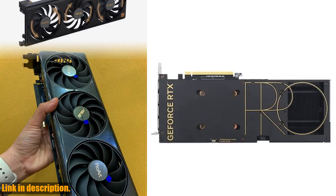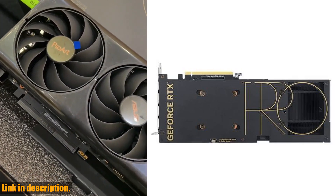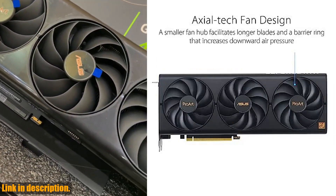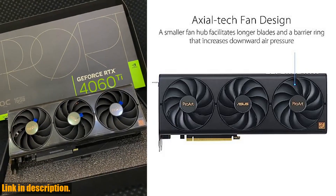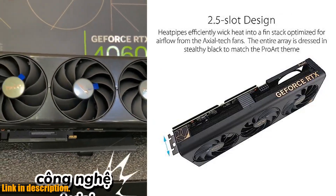So if you're ready to take your gaming and creative projects to the next level, be sure to check out the ASUS ProArt RTX 4060 Ti 16GB OC Edition. You can find the link in the description below. Don't miss out on unlocking the full potential of your PC setup.